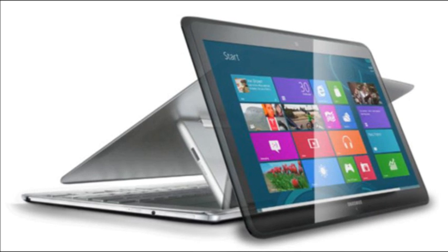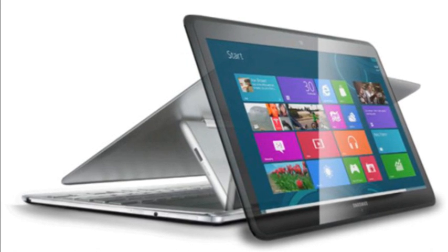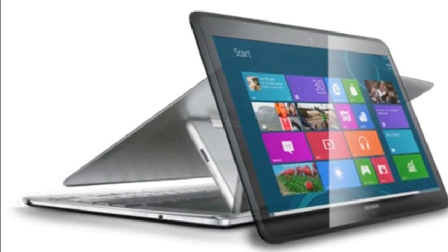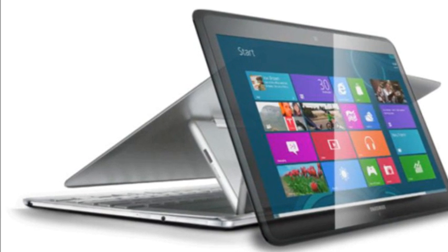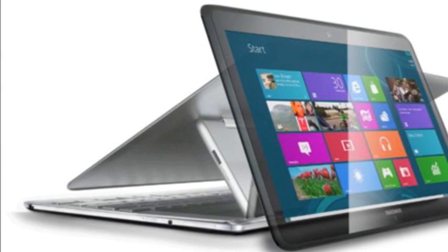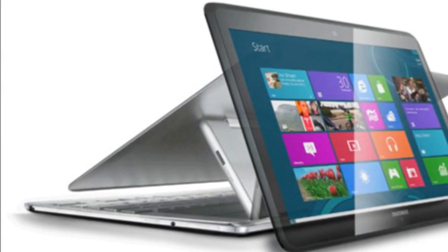Samsung has launched a new hybrid laptop-come-tablet that sports a super high resolution screen that betters close rivals. The new device will come with a 13.3 inch QHD Plus touchscreen display with 275 pixels per inch.